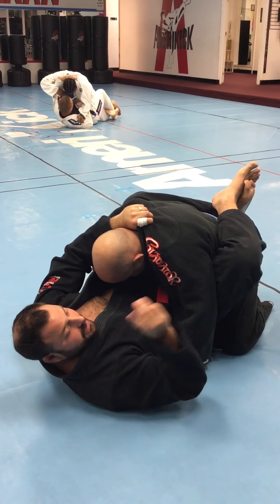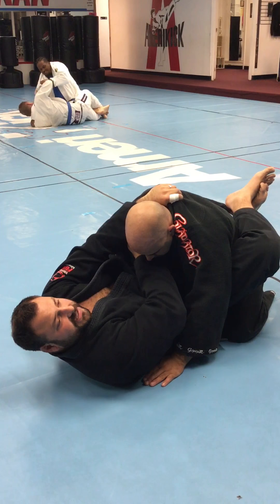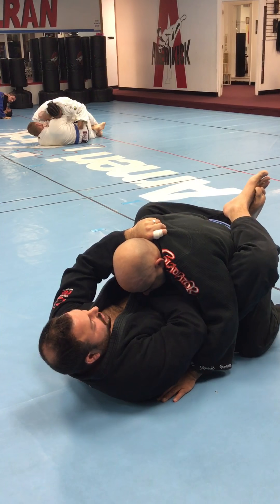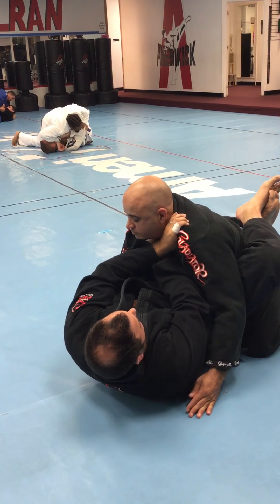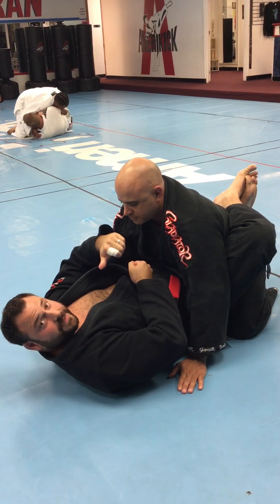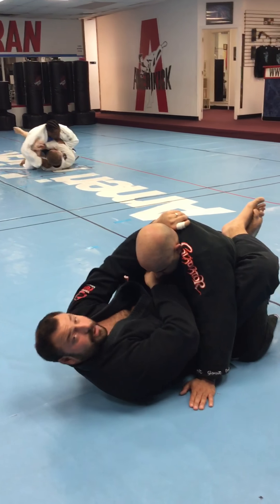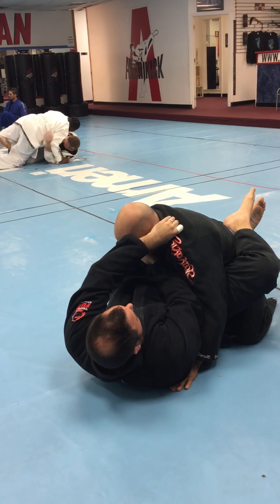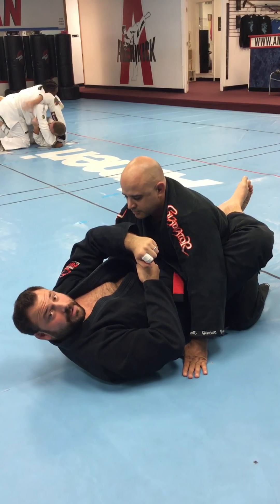Next, I take the right arm and bring it over to his gi on this side — it doesn't have to be real high, I want to bring it down a little bit further. I pull Pete in, and when he starts to struggle, I bring my arm around very, very tight in front of his neck. I pull down and choke across — they call it the Paper Cutter because it's coming across. One more time: thumb goes inside to the back of the gi, the other hand goes lower on this lapel, I move my arm all the way around and cross with this — pulling in this motion. Paper Cutter.